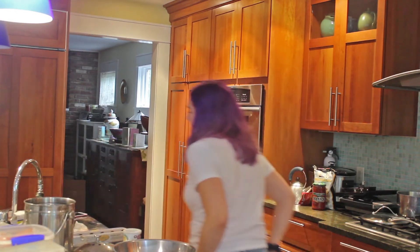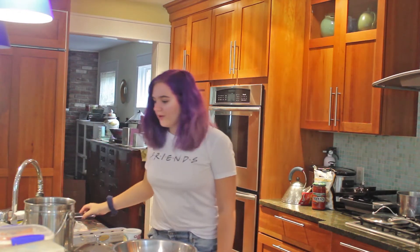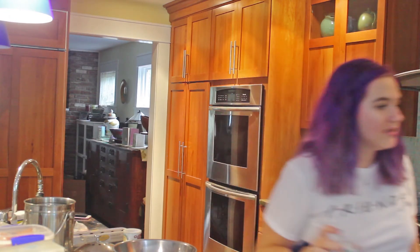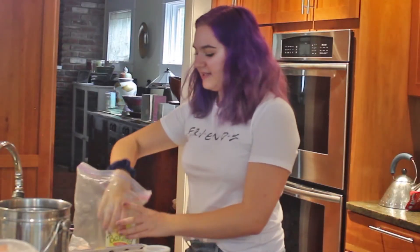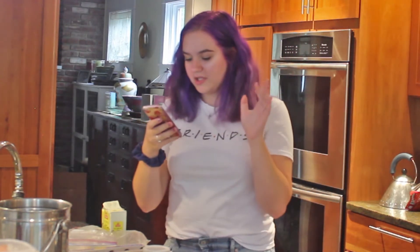Let's talk about Percy Jackson, because I forgot why I was making this video. I love that boy so much. It's actually one of my all-time favorite series. This is baking powder — I need baking soda. That's the one in the yellow container? I frickin' love that series. It's just so good, it's so addicting. Right now I'm listening to the fourth book. I love the audiobook so much, the narrator is like...